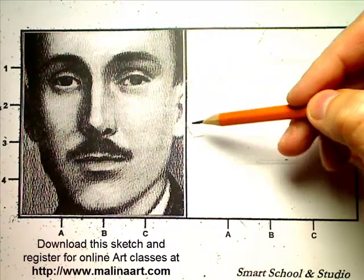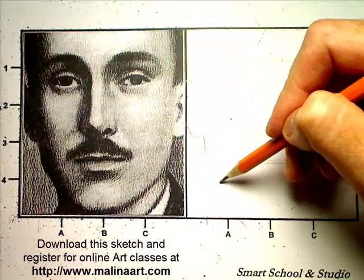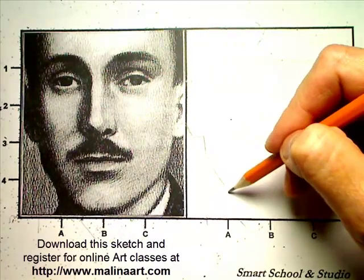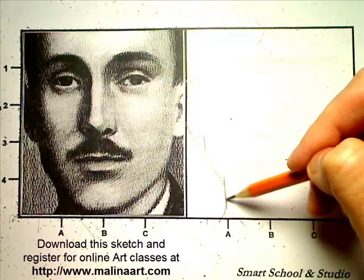We're going to position the ear, then look down to judge the distance — about halfway from here to here. We'll go this way, then it turns. We look at the direction of the line and see where it would fall, then we see the neck, which is very close to level A, and it turns over here. That gives us a very good negative space on this side.